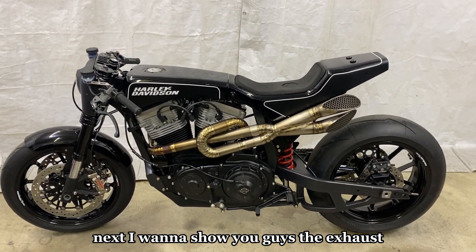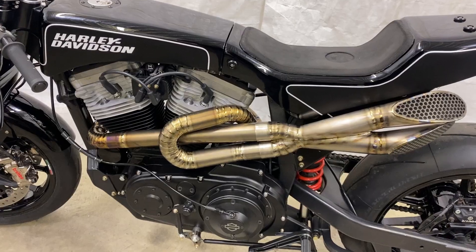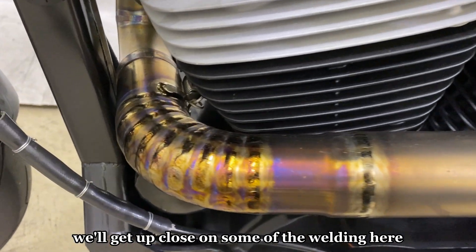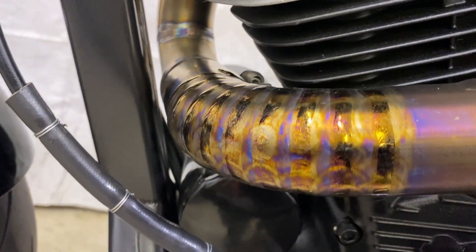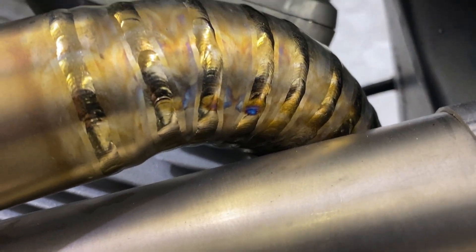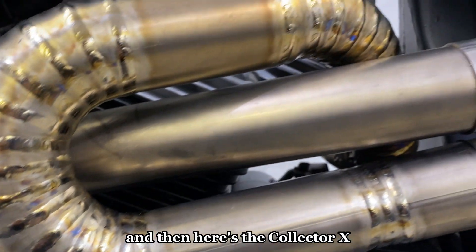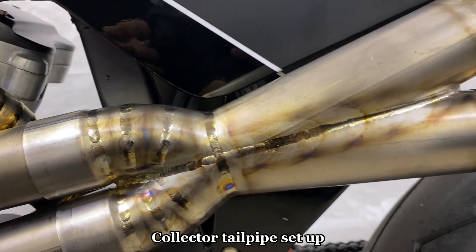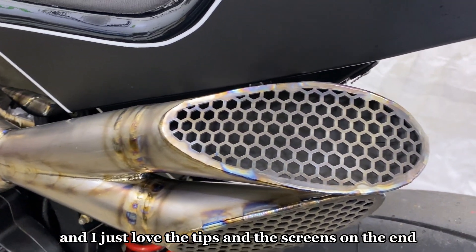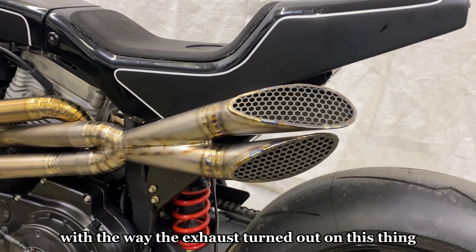Next is the exhaust, comprised entirely of one millimeter CP1 titanium. It's a two-into-one collector system with equal length headers. It's starting to color in nicely as I've been putting miles on the bike and heat through the exhaust. Here's the collector, X-collector, and tailpipe setup. I just love the tips and screens on the end — very MotoGP inspired. I couldn't be happier with the way the exhaust turned out.